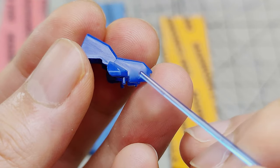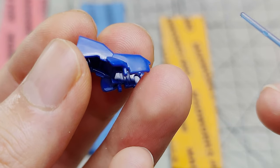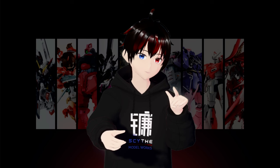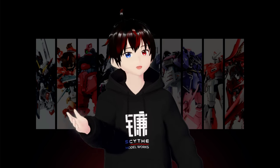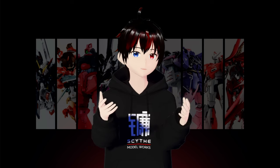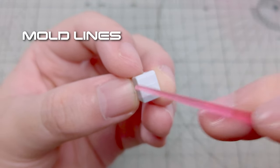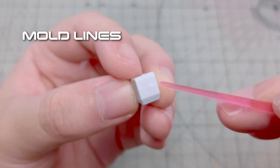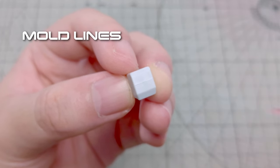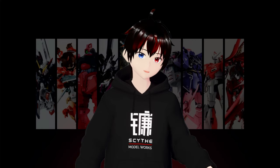Note that even after sanding, there may still be a dark spot near the gate area where the plastic density is higher. Unfortunately, this cannot be fixed. The only solution is to use a matte coat or stickers to conceal the spot. Aside from the nub marks, there is also something called mold lines. Mold lines are remnants of the production process. We also want to remove them to make our gunpla look clean.